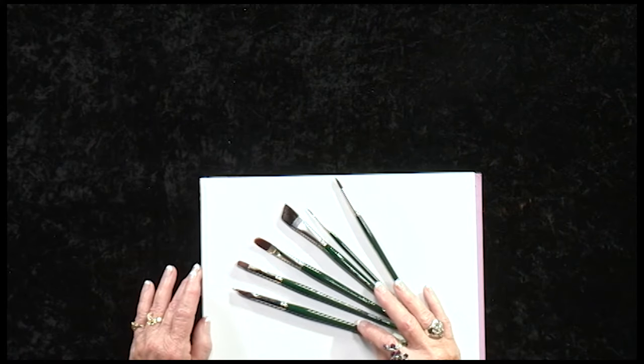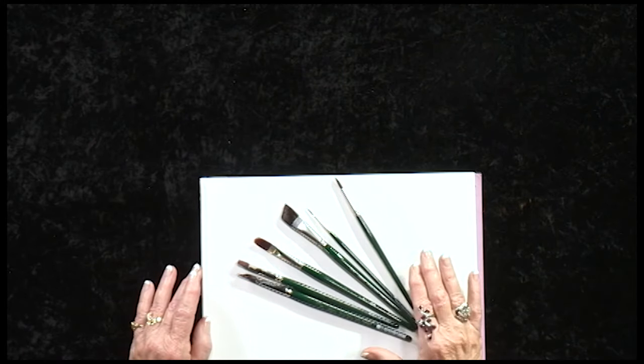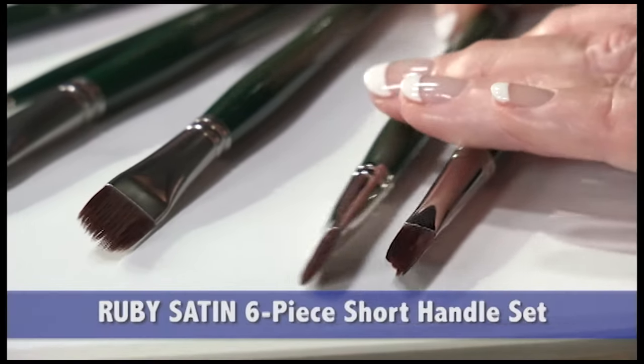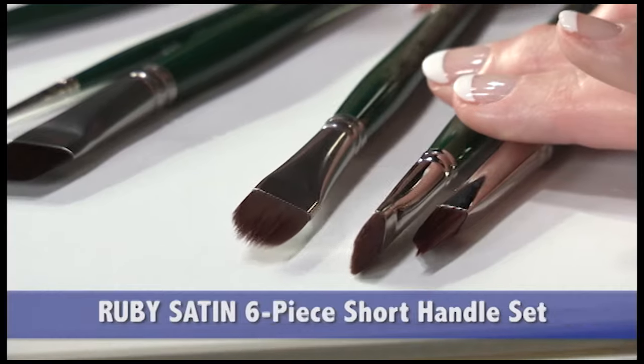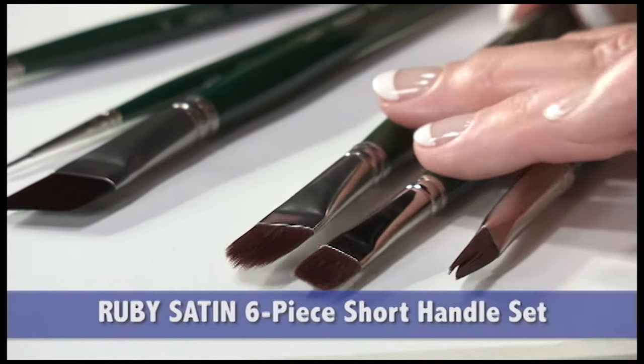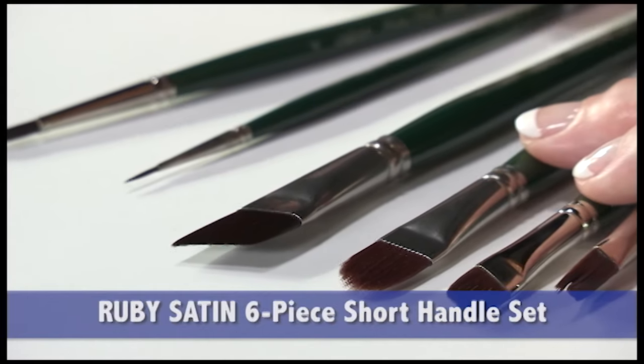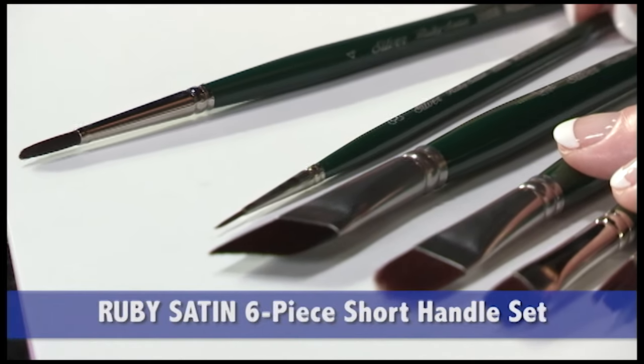The Ruby Satin brush set offers a unique selection of shapes: a triangle, a bright, a filbert grass comb, an angle, a monogram liner, and a round.